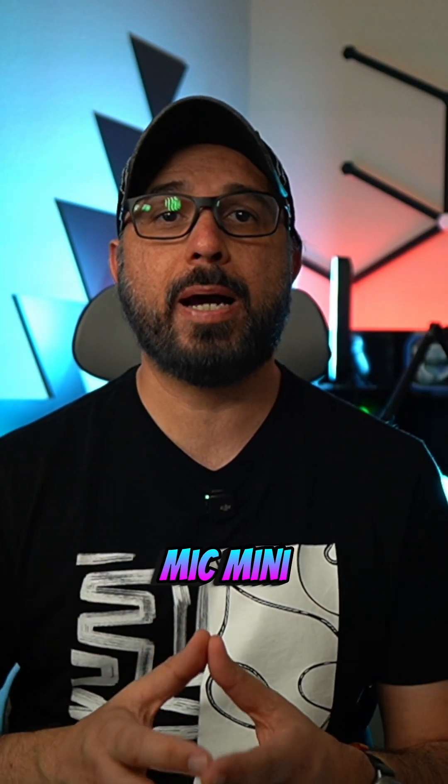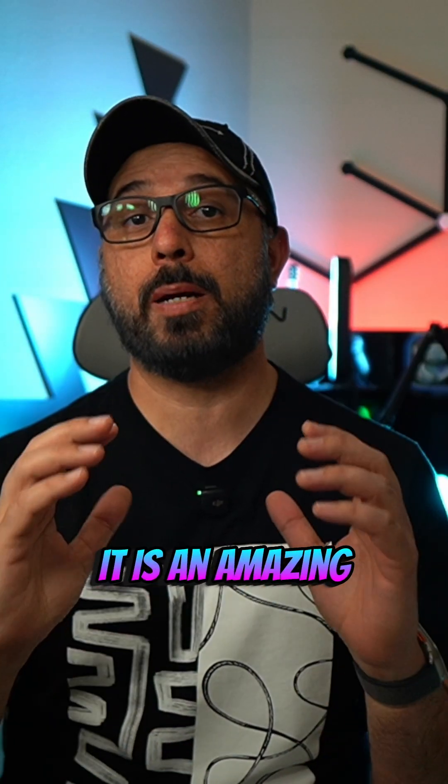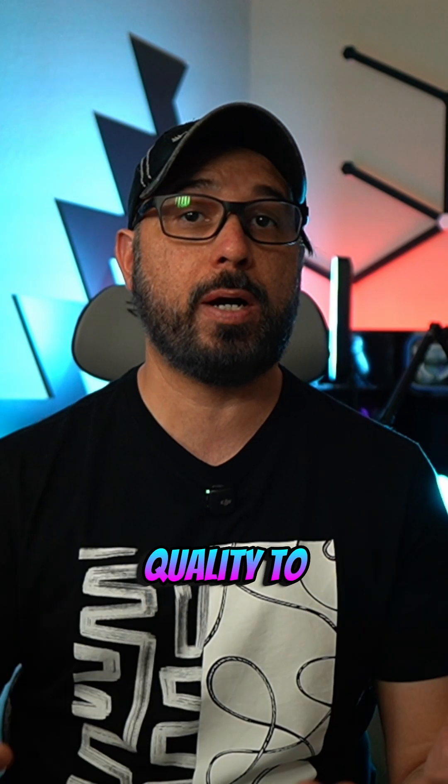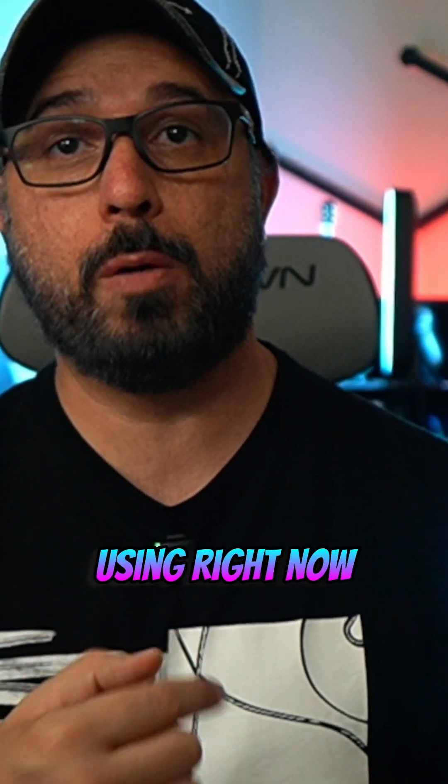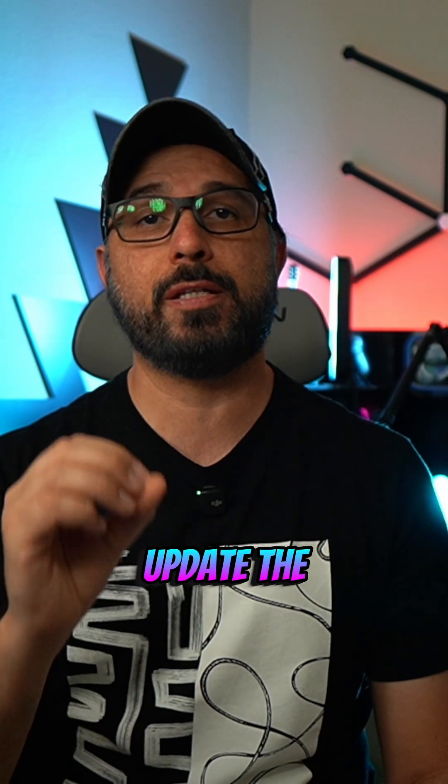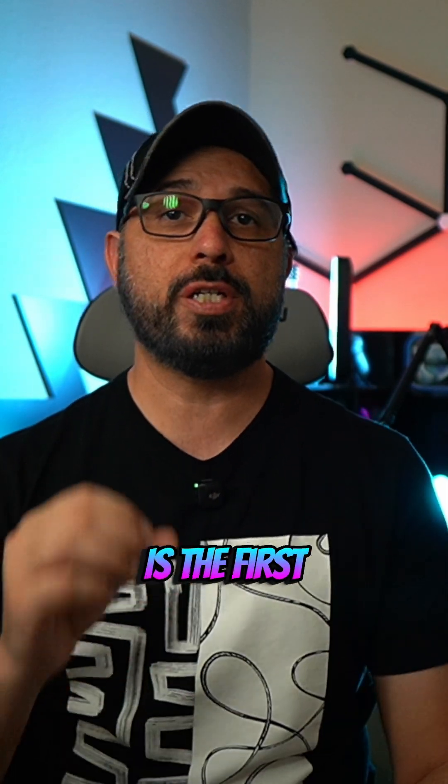If you got a new DJI Mic Mini, congratulations — it is an amazing wireless mic that brings great quality to enhance any content. I'm using it right now, but I would like to show you the right way to update the firmware of the DJI Mic Mini, which is the first thing you should do before using it.